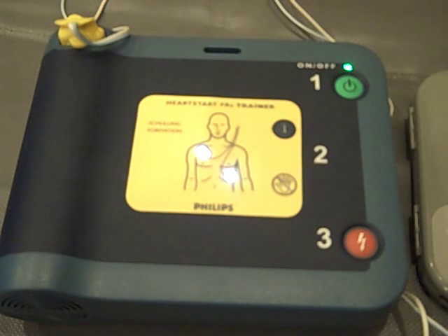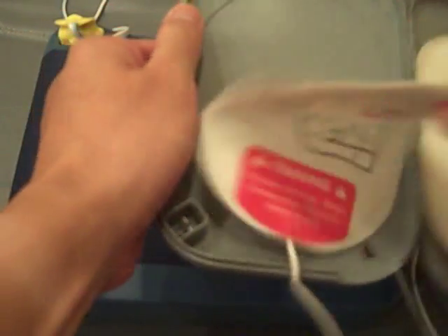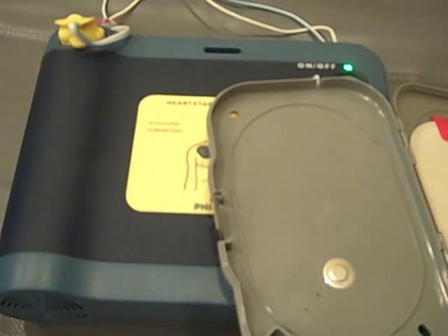Remove clothes from patient's chest. Peel white pads from gray plastic case. Attach pads to bare skin exactly as shown.